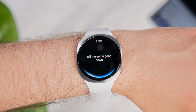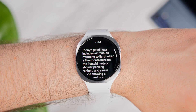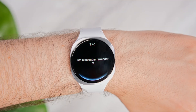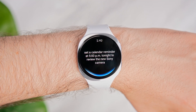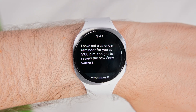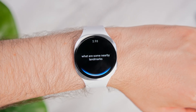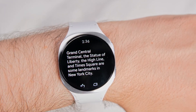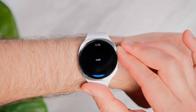Tell me some good news. Add a meeting to your calendar. Set a calendar reminder at 5 p.m. tonight to review the new Sony camera. You can get information on landmarks — what are some nearby landmarks? Or get directions based on where you're located — give me walking directions to the High Line.